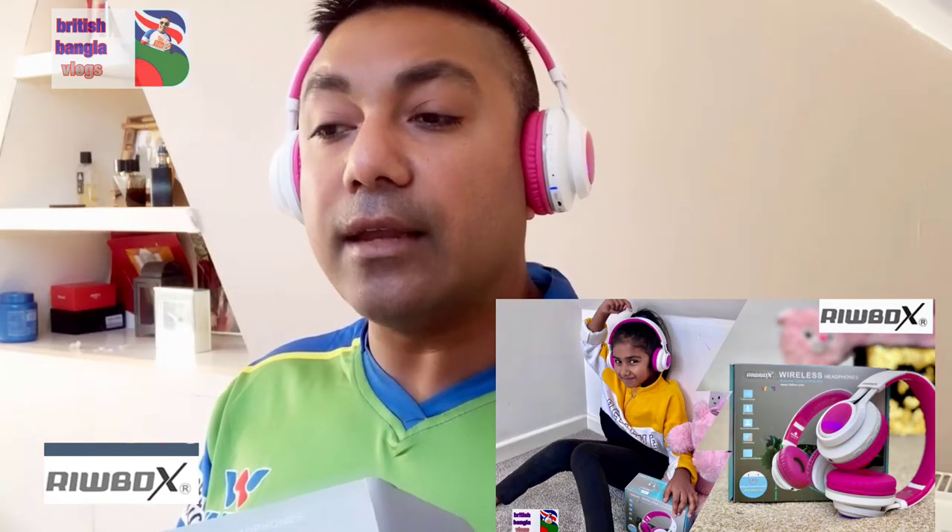Like any great product designed for kids, it needs to be reviewed by kids. So I've got my lovely daughter Elisa to give this a go and try it out herself, and then she's going to give you her own opinion. Let's go and see what Elisa thinks about it.